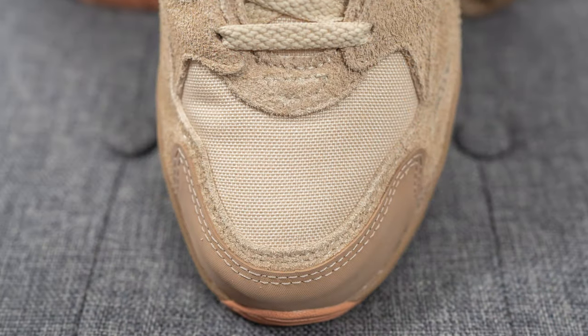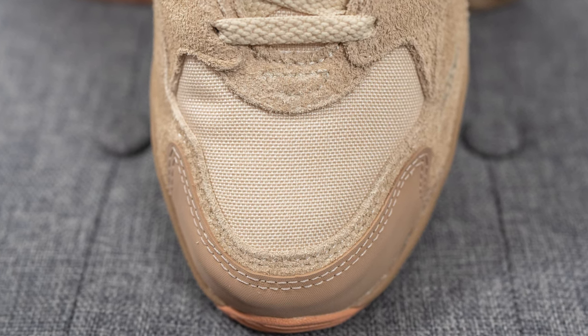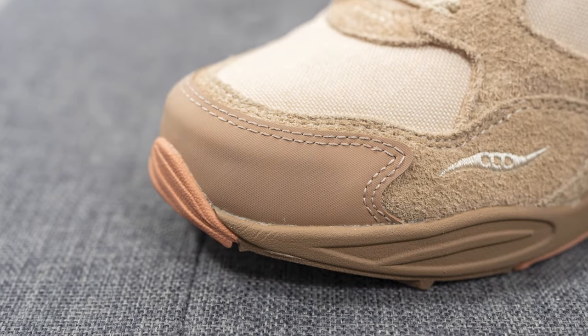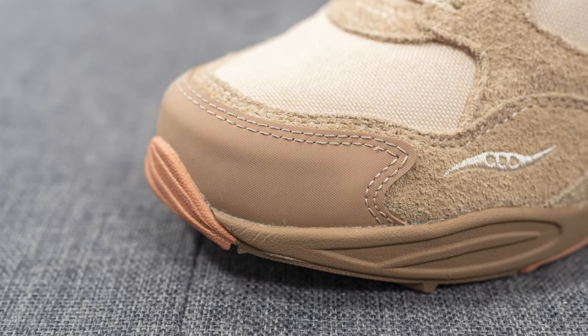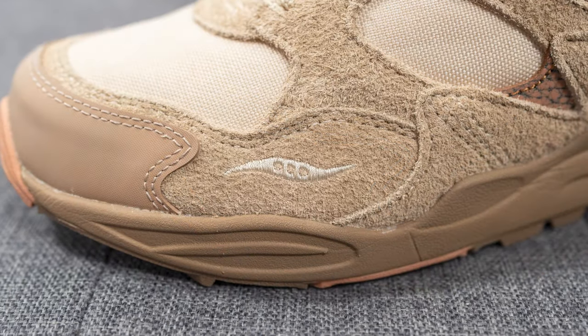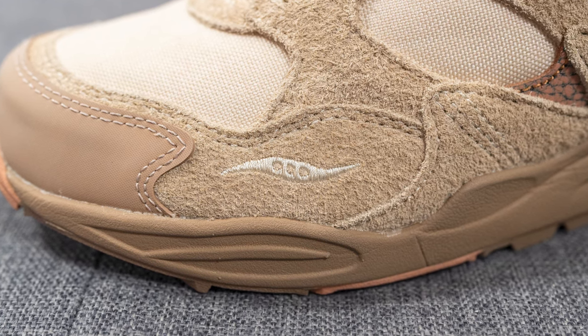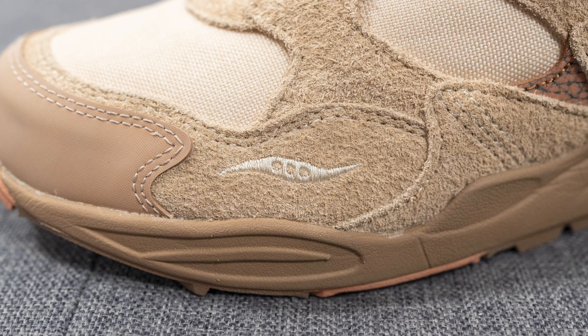Diving into the details of the shoe, starting on the toe box: this is covered in a textile layer which feels like canvas to the touch. We have a front toe guard on the edge constructed out of a rubber-like material, giving it added durability. Underneath this, the sides of the toe box are entirely constructed out of shaggy long-haired suede. Embroidered on the lateral side only, we have the Saucony stripe in white.